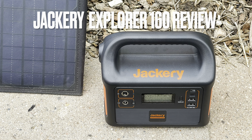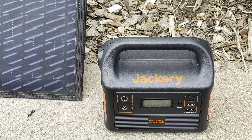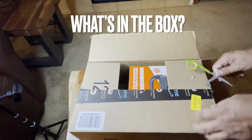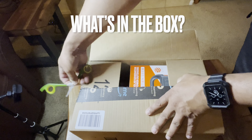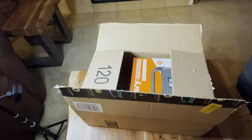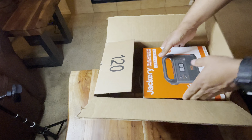Hey everyone, this is RugalPanda here with a review of the Jackery Explorer 160. Before I begin, I want to thank everyone who went to my links within YouTube and purchased different things. Because of that, I was able to pick this up, and I thank you very much. That was very much appreciated.